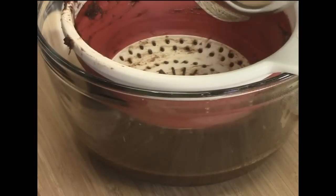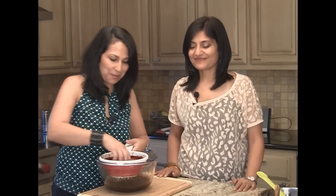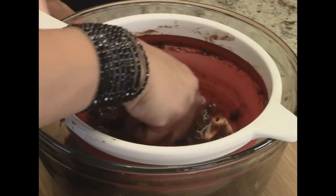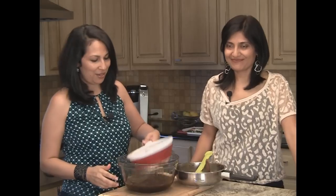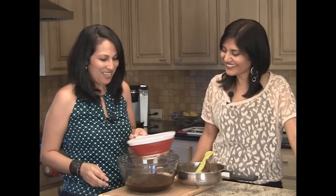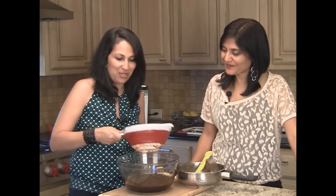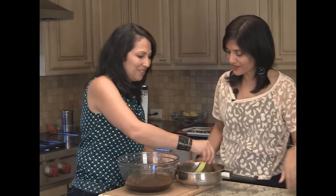Back again it goes in our strainer. This time I'm going to use my hands — it's really cool to the touch now. I've squeezed the daylights out of it. We're going to put this away — this is now trash. You know all the pulp is gone because while Anuja was squeezing it, the liquid coming down was really clear. So all the pulp is gone out of there.